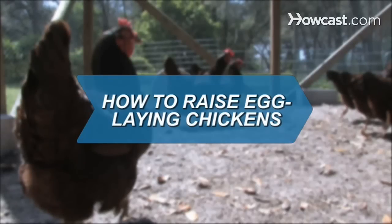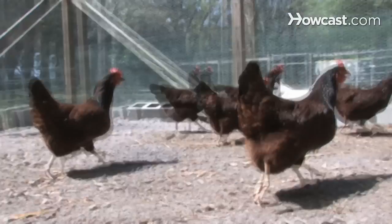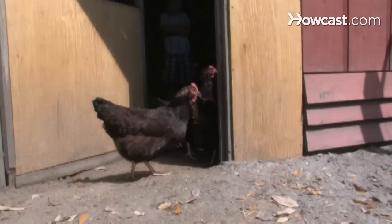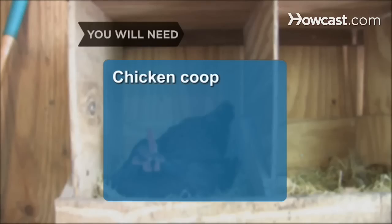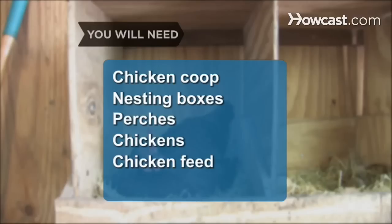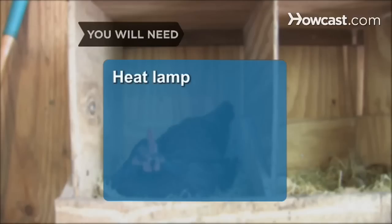How to Raise Egg-Laying Chickens. If you like the taste of farm-fresh eggs but are miles from the farm, consider raising a few chickens yourself. You will need: a chicken coop, nesting boxes, perches, chicken feed, water, and a heat lamp.